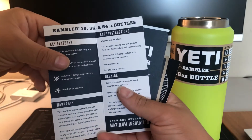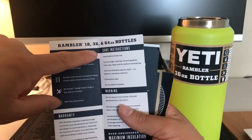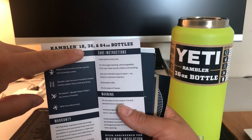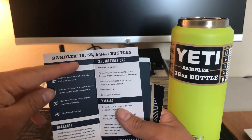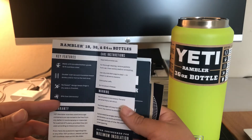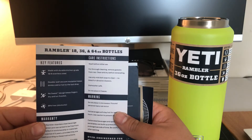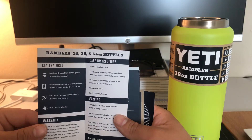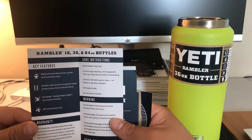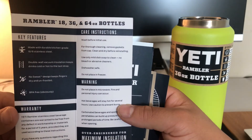There are some little goodies and information inside. They have the 18, 36, and 64 ounce sizes, so this is the middle one. The 18 is good if you're going to be carrying it for a long time and don't want to get tired from it. The 36, on a hot day, you're guaranteed to have a good amount of water. The 64 — I would assume that's for people who work in construction. Those people would need it for sure.